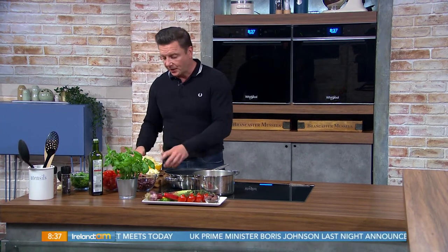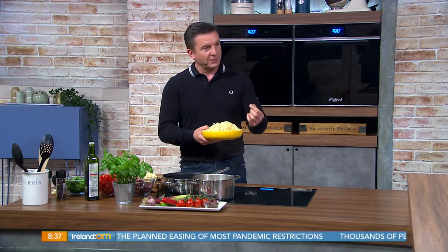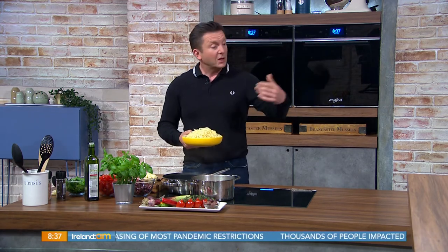I'm actually using linguine rather than spaghetti. There are pasta purists out there who will tell you certain pastas go with certain dishes. The flatter pastas suit heavier sauces, while linguine is more oval-shaped so it lends itself to a lighter sauce, something like this.